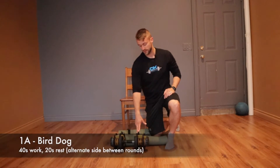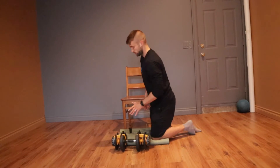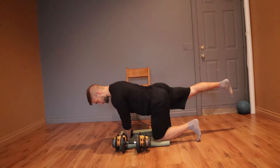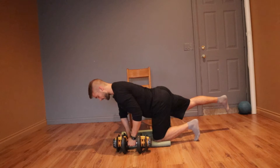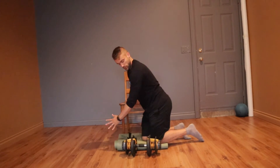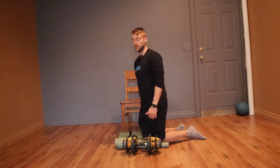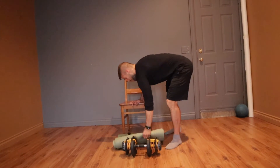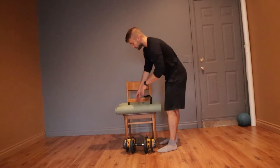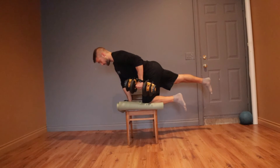For the bird dog row hold, get yourself a dumbbell. If you don't have a dumbbell, you can fill a backpack with some books — anything to add a little bit of weight for the row portion. Get into a good bird dog position: hands beneath the shoulders, knees beneath the hips. Reach one leg perfectly out straight — my right leg is back, so my left arm grabs the weight. Row back and hold that position for the whole time. A good row position is elbow pulling back, not the hand up to the armpit, but the hand towards the holster. Keep the back leg fully extended so your glute and hamstrings are working as well. If it's a little too easy on the ground, you can use a chair — it gives you less surface area, making your stability tougher. Same setup: on the chair, one leg out, hand on the dumbbell, and hold that position for the allotted time.